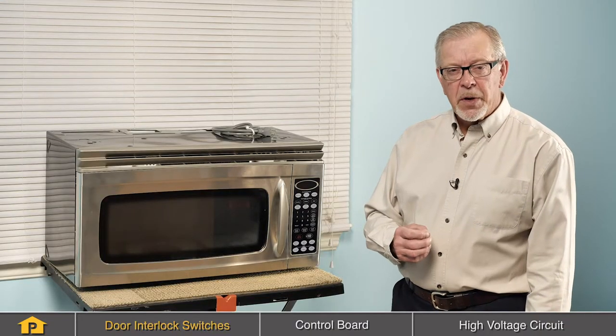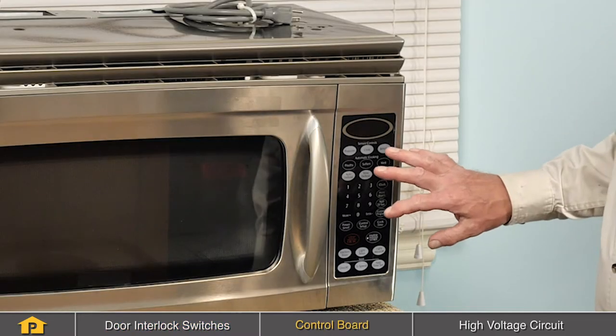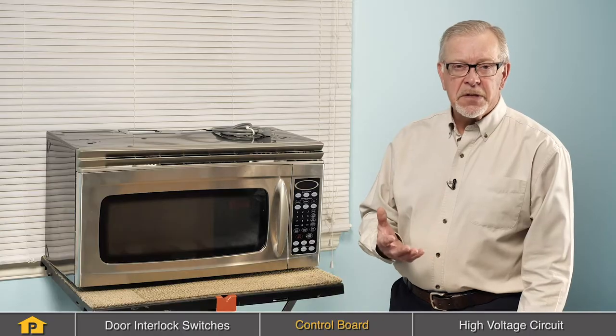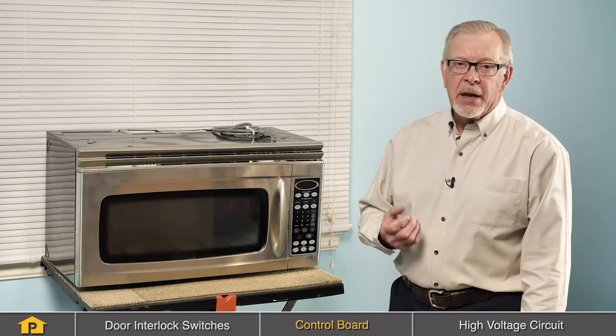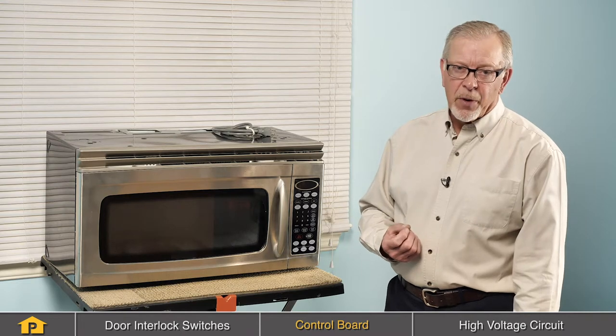Another common cause of a no-heat situation with your microwave would be related to the control board. The function of the control board is to supply power to the high voltage circuit, which consists of a high voltage transformer and a magnetron, and they're what produces the microwave energy in your microwave. If the control board fails to supply power to that high voltage circuit, you won't get any heat.